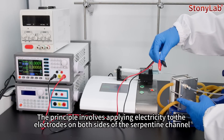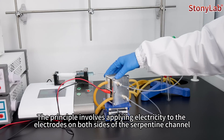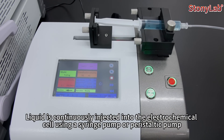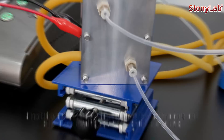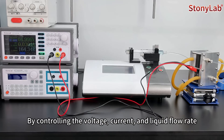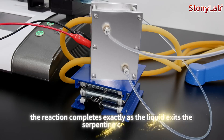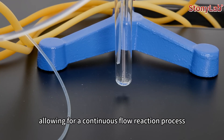The principle involves applying electricity to the electrode on both sides of the serpentine channel. Liquid is continuously injected into the electrochemical cell using a syringe pump or peristaltic pump. The reaction begins as the liquid enters the serpentine channel within the reaction chamber. By controlling the voltage, current, and liquid flow rate, the reaction completes exactly as the liquid exits the serpentine channel, allowing for a continuous flow reaction process.